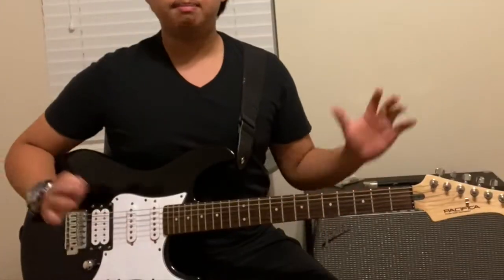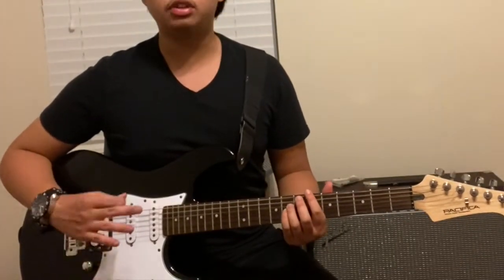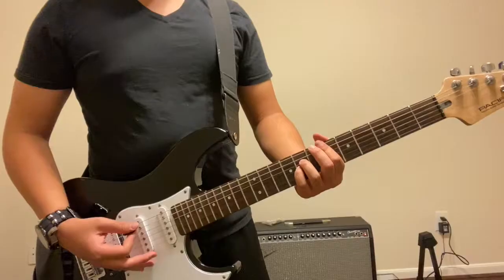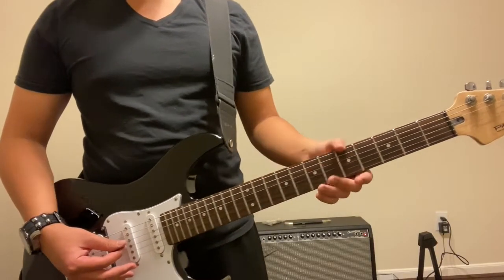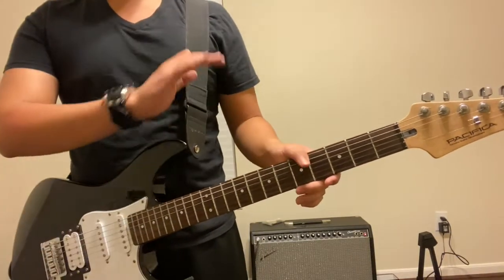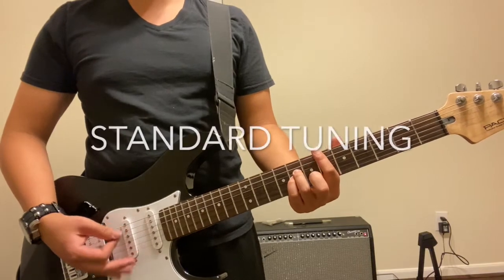Hello, it is Raphael from XXRaphael Productions and I'm going to be teaching you how to play Basket Case in standard tuning. So I'm going to learn the entire song right here. Most videos when they teach you how to play this song they usually tell you to tune your guitar half step down, but in this video we are going to be purely using standard tuning.